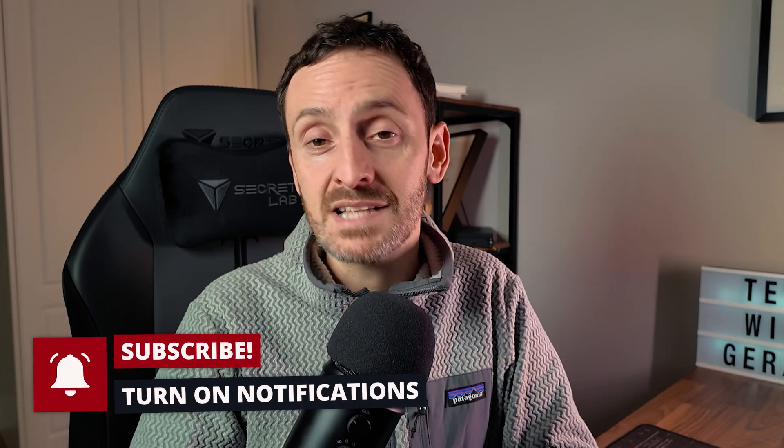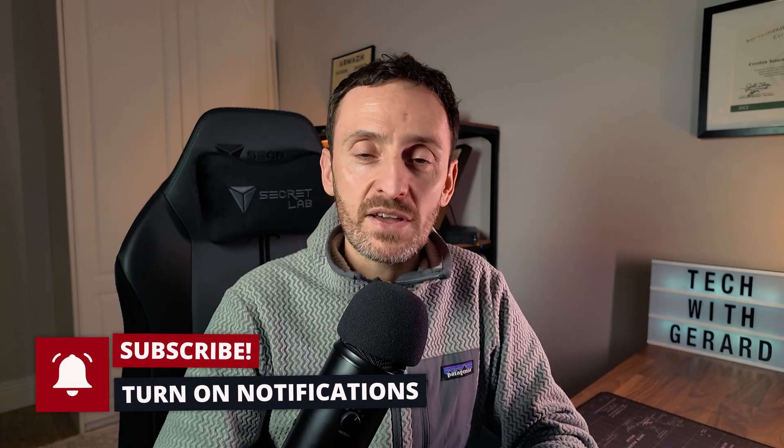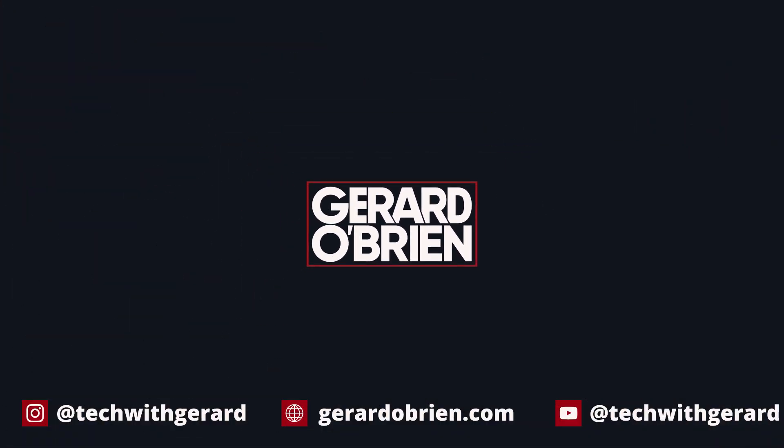So there you go — that is how you get Proxmox installed, and those are 11 things that I do right after installing Proxmox. If you do other things that I didn't mention in this video, please let me know — drop them in the comment box below. Thanks again for watching, I hope you enjoyed the video and found it helpful. Remember to like and subscribe because it helps me grow this channel. Thanks again and I will see you in the next one.